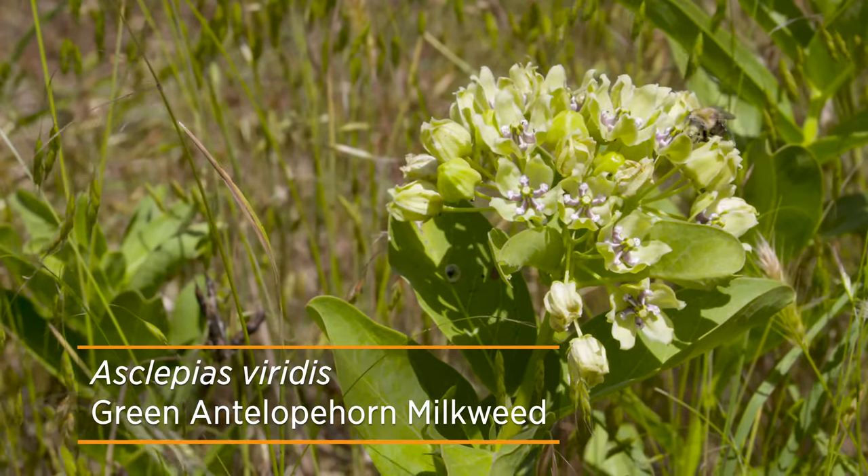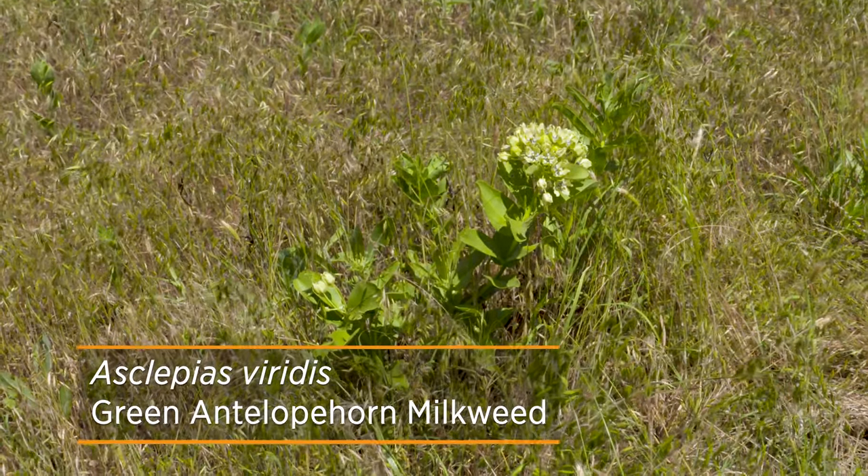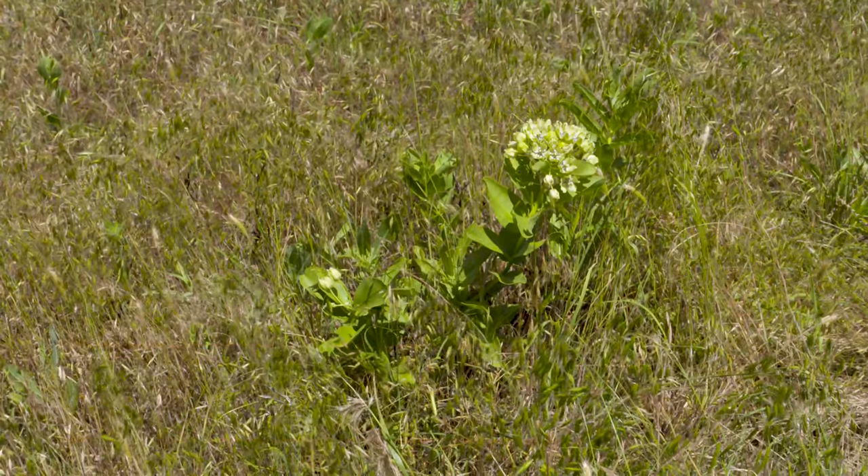You're probably familiar with the green antelope horn milkweed that is abundant along our roadsides this time of year, but there are a lot of native milkweeds that are supporting the migration of monarch butterflies, and there are two I want to introduce you to.